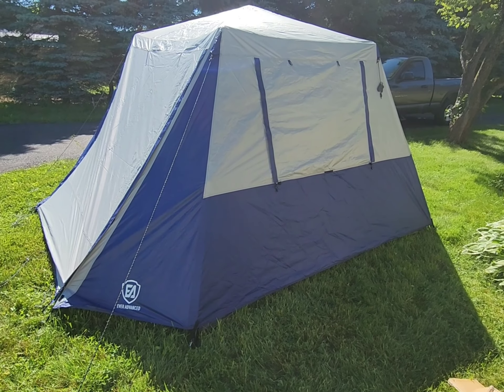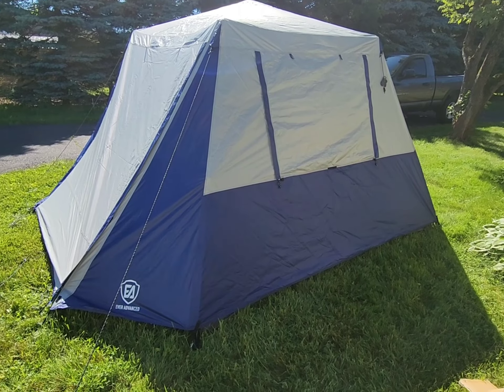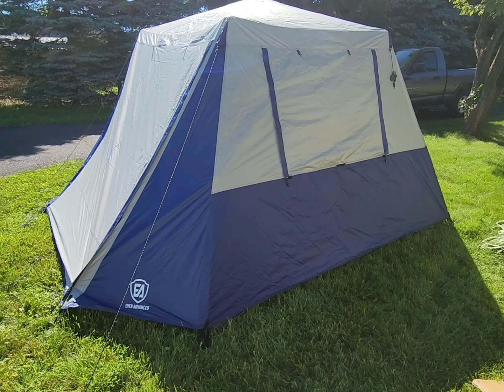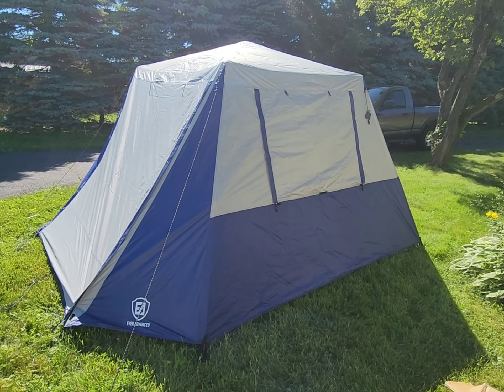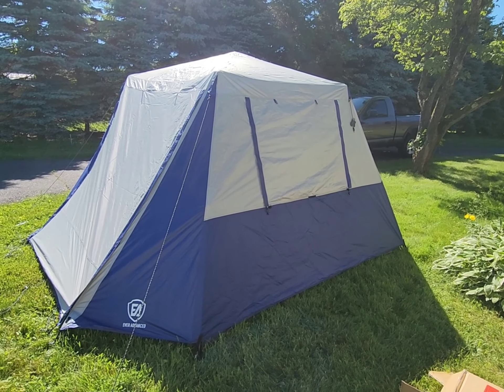In any case, if you found any value in this video and I helped you make a decision to purchase this tent, please like the video. If you want to subscribe — this really isn't a camping channel, I don't know what it is, I just kind of test everything out — but I'd really like to gain some more subscribers if possible. All right, until next time.